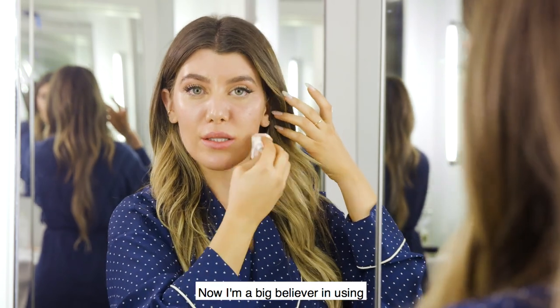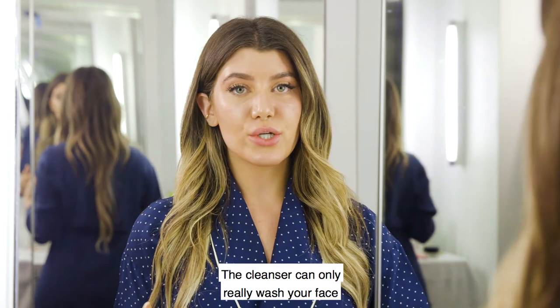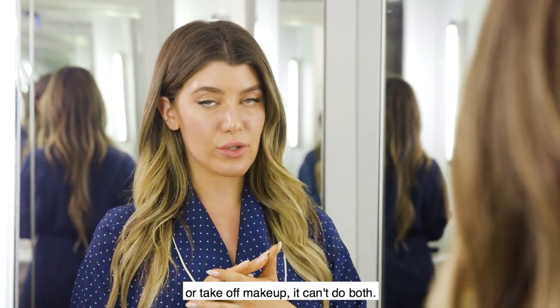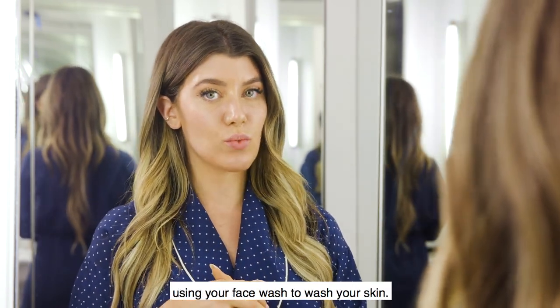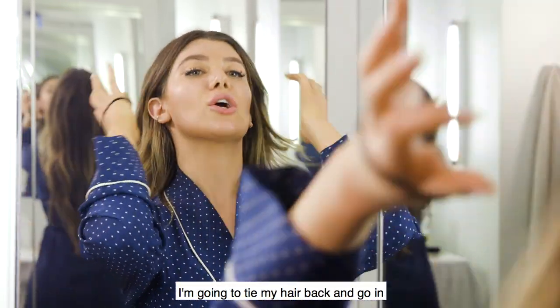Next I'm going to go in with a cleanser to really cleanse my skin. I'm a big believer in using the brightening water first before cleansing to remove makeup — a cleanser can only really wash your face or take off makeup, it can't do both. So you want to make sure your complexion is smooth and clean before actually using your face wash.